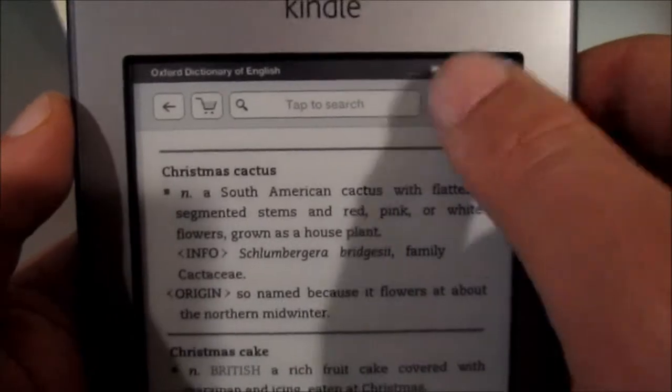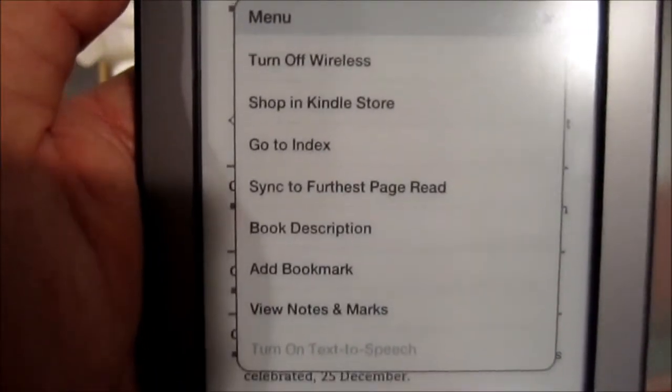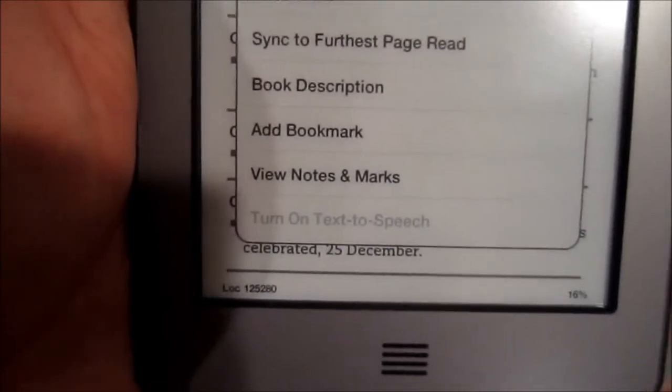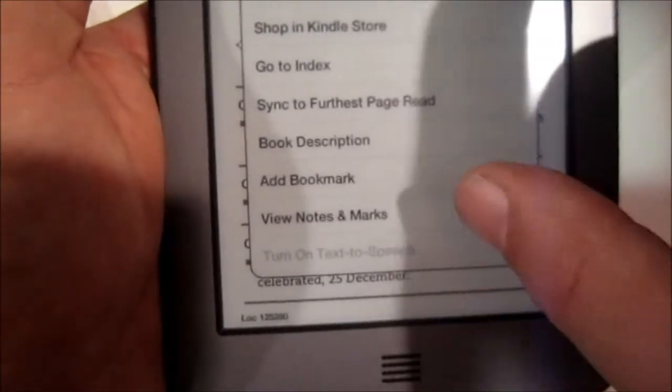Now up here's a menu button. If I hit menu, what happens? Turn off wireless. Shop in Kindle Store. Go to Index. Sync. Book Description. View Notes. So I don't want to turn off wireless.